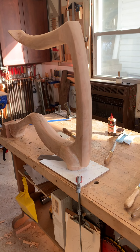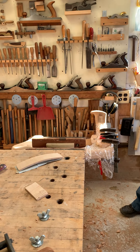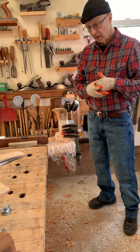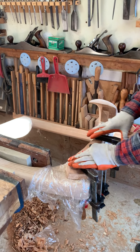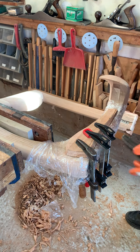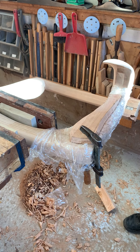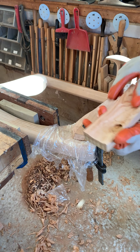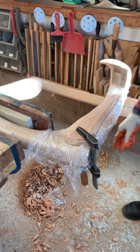Starting to get closer to finishing this table — it's getting exciting. I have a bit of sanding and shaping to do. I've unclamped this to show how it's put together. It's very tight right now because I glued this up hours ago. I dropped this because the other side is rounded and I didn't want to damage it — it's pretty well shaped.